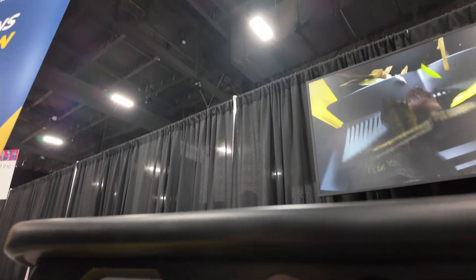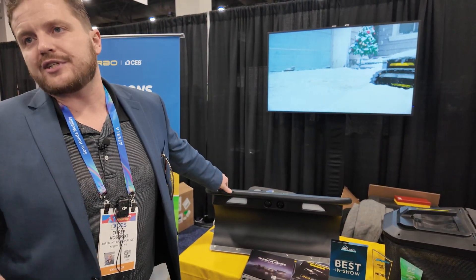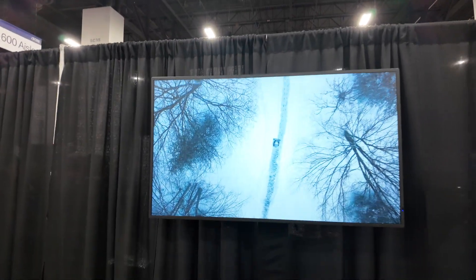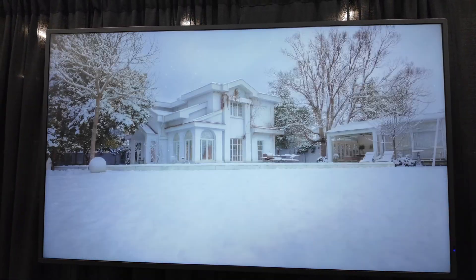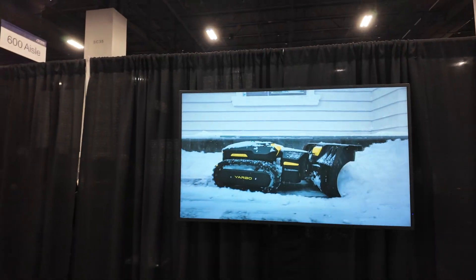You can see two cameras here, and yes — the robot can see where the snow is. But we don't want you to have to go out and tell it to do its job. When you tie the YARBO to a third-party weather service app and it says snow will start falling at 2 a.m., the robot just starts working in the middle of the night. You wake up in the morning and it's ready.